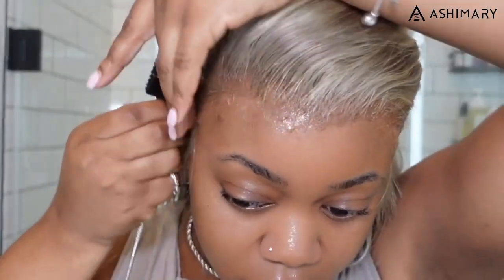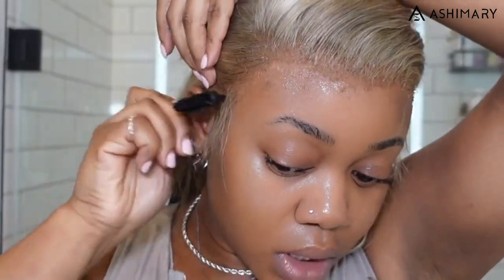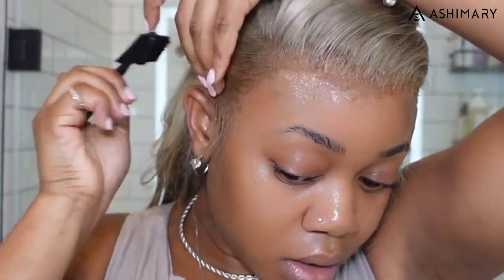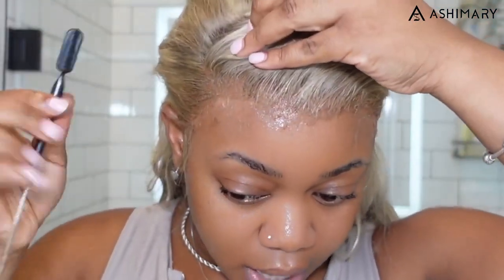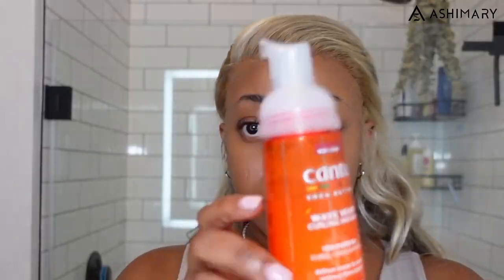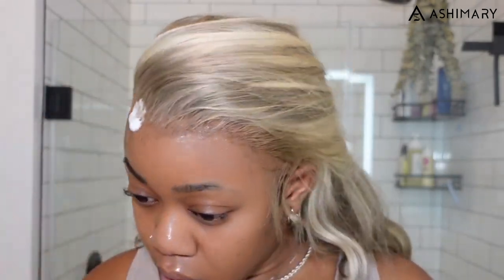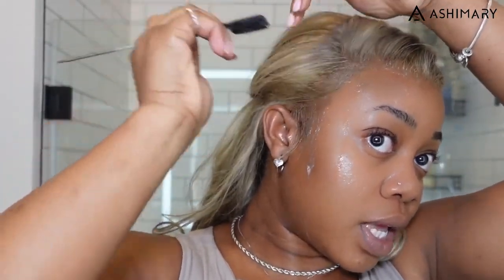I'm probably not going to do baby hairs on this, but I will do a clean swoop of the edges to make it look neat. What I'll do is use some mousse to help swoop the hairline along and give it a soft edge look — not like a baby hair look, just a clean edge look. Just softening up those hairs a bit with a little swoop-de-swoop.